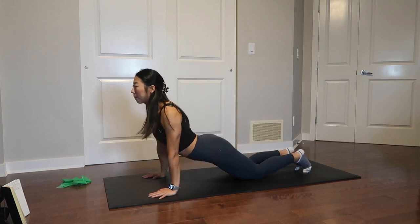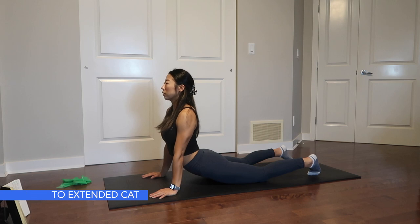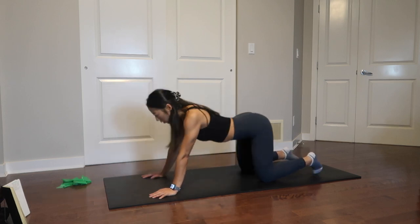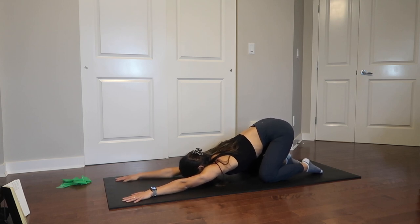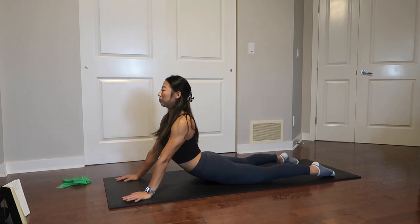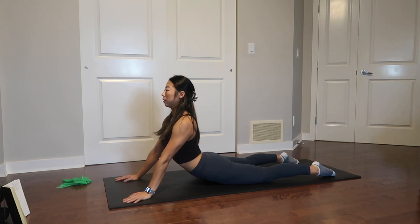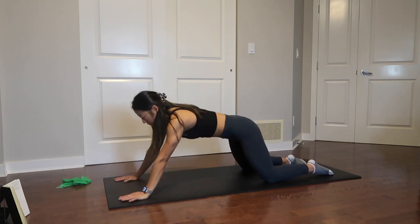Slowly transition into a cobra stretch, also known as a seal stretch. Bring your shoulders up out of the shoulder joint, keep your chest propped up high, and feel the stretch in your abs and obliques. Taking a few breaths here, shift your weight back to your knees and heels into an extended cat stretch — drop your shoulders, keep a little bit of tension in your armpits, and push back. Repeat moving forward and back a few times at your own breath.